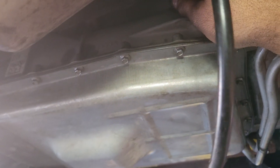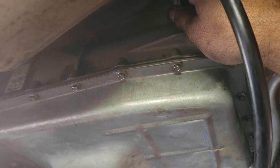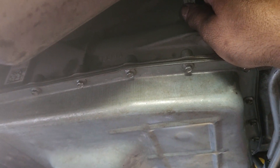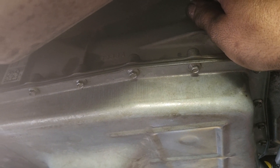Well, again thank you for watching. I hope this helps somebody service their transmission. Do it this way — don't do the flush. This is the best way to clean it. We found a lot of metal on the magnet, and that's how you get rid of the metal from the transmission and extend its life. I've seen vehicles going 500,000 miles on the same transmission by doing this service regularly and getting rid of the metal from the bottom of the transmission. Thank you again for watching. Please subscribe and like my videos. Have a good day.